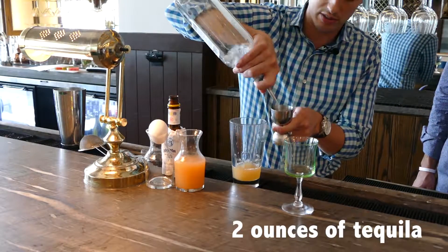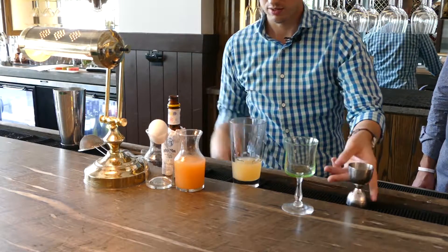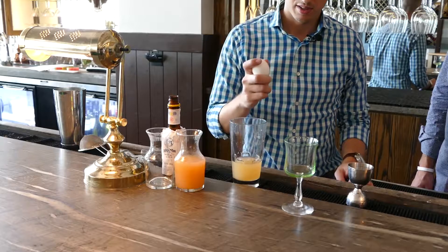And then about two ounces of tequila. It's a nice pour of tequila — good for a shot, but in this case we're making a sour.